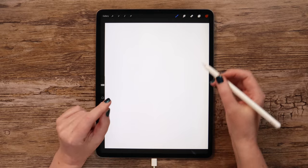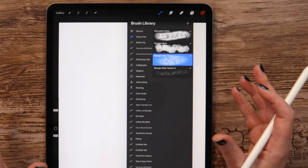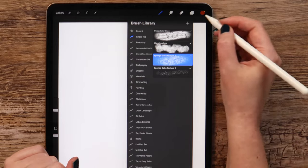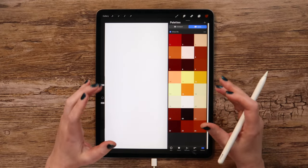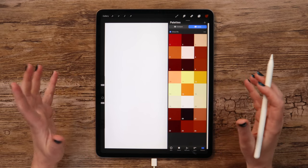In today's tutorial bundle, there is a set of brand new texture brushes that I made specially for this drawing, and of course I prepared a color palette for you. All files are free to download in the video description below.